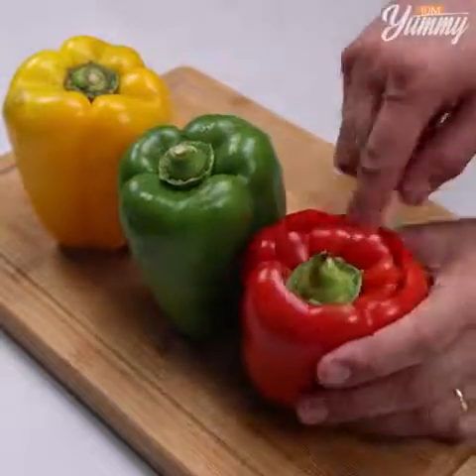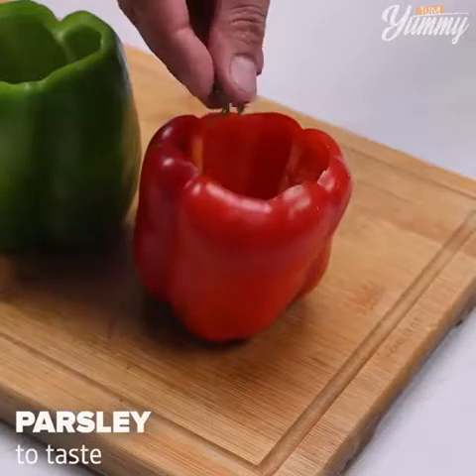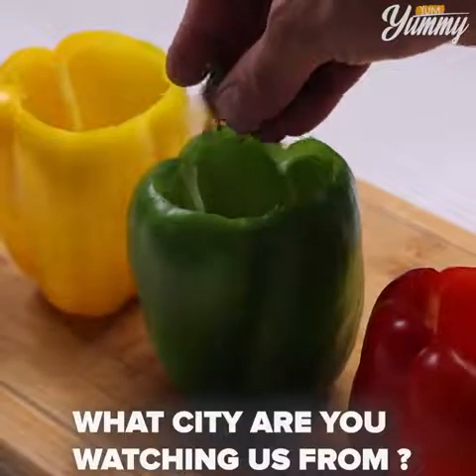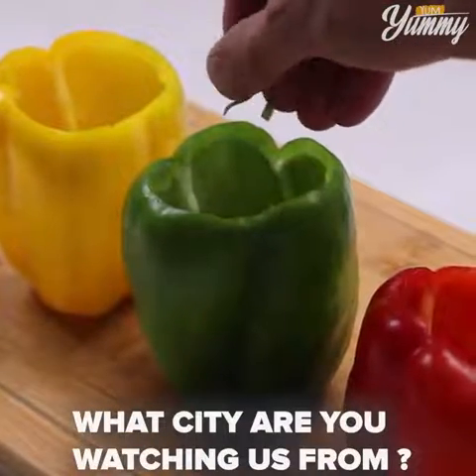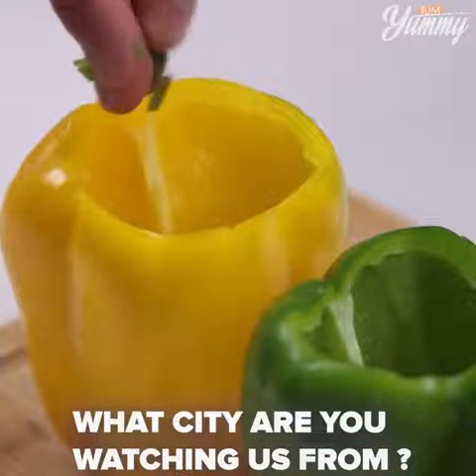Tell me how you make bell peppers in your house — I'd love to know your recipe. Remove the core and add parsley to taste inside the peppers. You guys, this recipe is easy to make and incredibly delicious. Make it at home and then come back here to tell me what you thought.